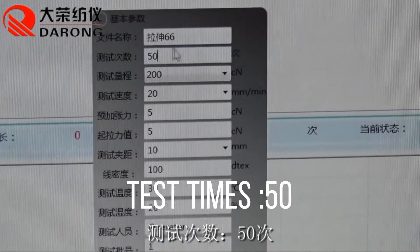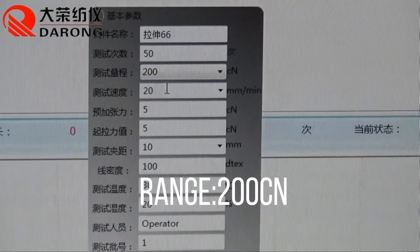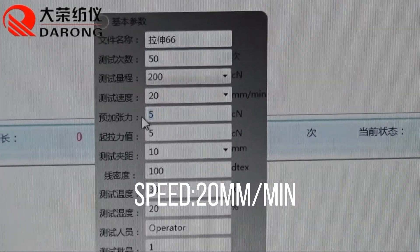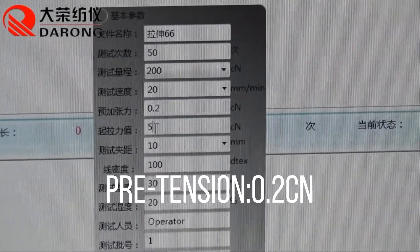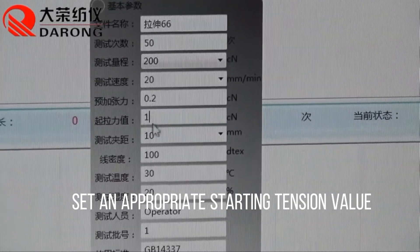Set test times to 50. Range: 200 cN. Speed: 20 mm/min. Pretension: 2 cN. Set an appropriate starting tension value.